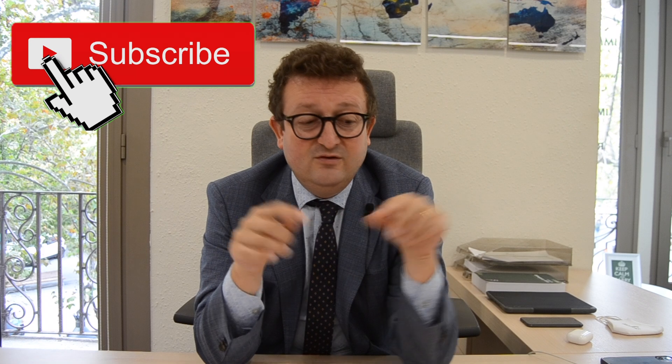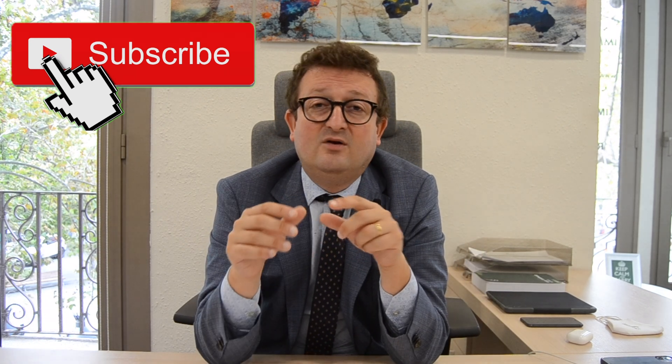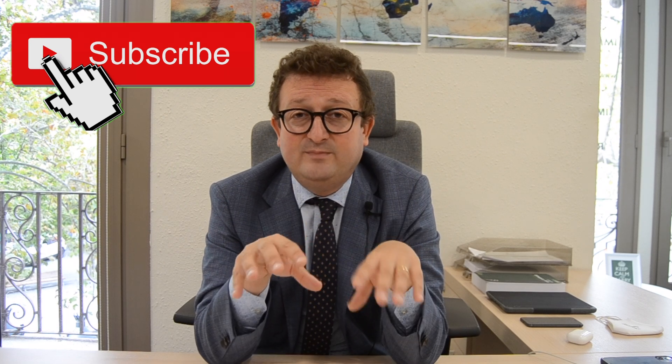Buon dia, buenos dias, good morning, welcome to Valses Group YouTube channel. Today we are going to speak about the renewal of the student visa in Spain. Before starting with the explanation, let me recommend you to subscribe to our YouTube channel. In this channel we speak about immigration, legal, business, and taxes in Spain. It's a very good way to learn through our videos on the process to move to Spain. And now we start with the explanation of how to renew the student visa.